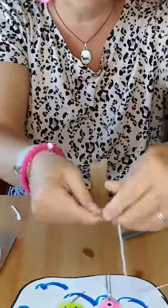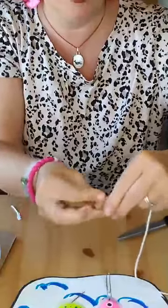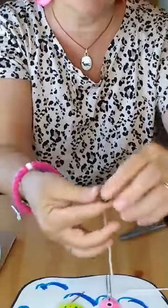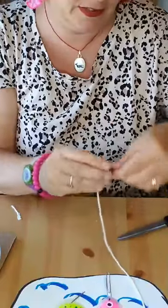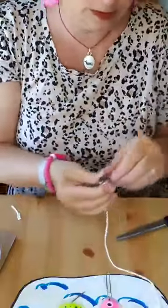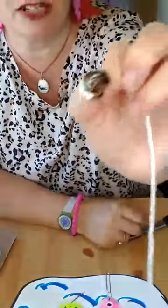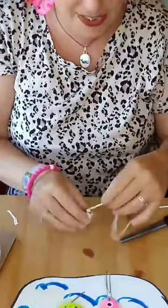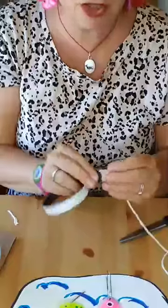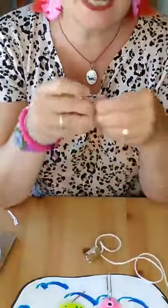Start rolling your cardboard towards yourself — roll, roll, roll. What happens is it puts the string right in the middle, which is what you want. Once you have it rolled, release it just a little bit, then tape it together. You don't need a bunch of tape, just enough to stick it. Then for those who have magnets: take your magnet strip, measure how big you need it, and cut it off. This has sticky on it, so take the wax paper off.